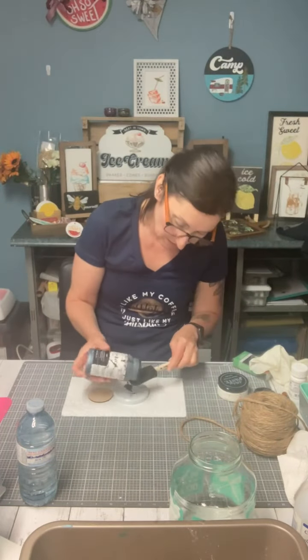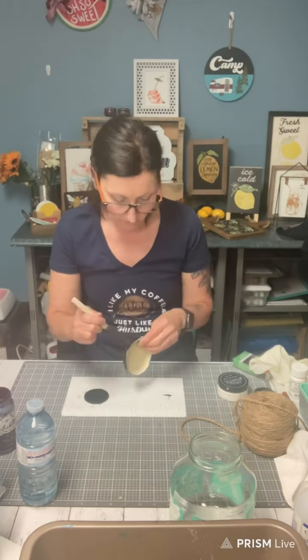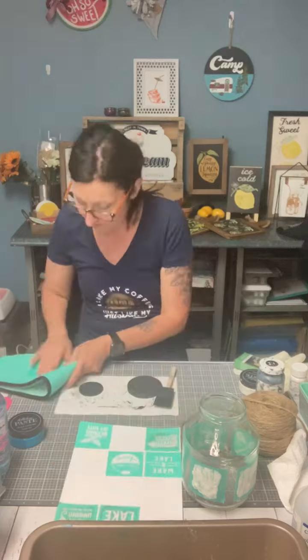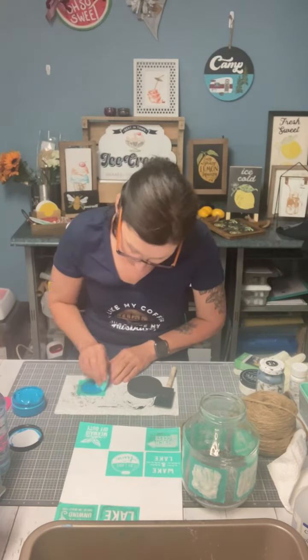Let the etching cream sit for at least 15 minutes. I know it says less but it doesn't hurt to have it for 15. I'm going to make it look like a little gazebo, so keep watching.